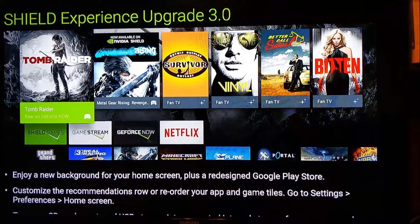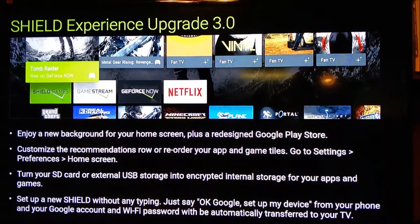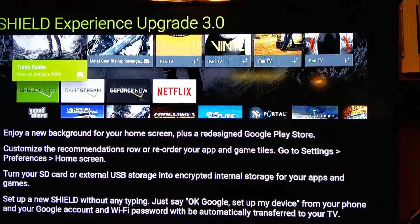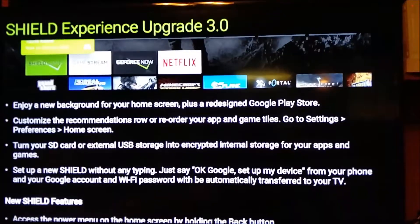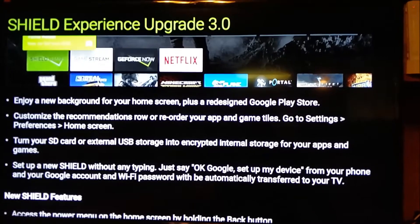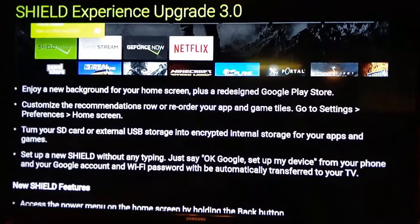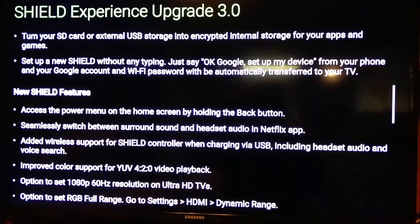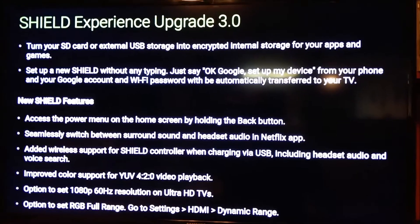It turns your SD card or USB storage into encrypted internal storage for your apps and games. You can set up a new Shield without typing - just say 'Okay Google, set up my device,' which is pretty cool. There's also a new menu accessible by holding the back button, including a power menu.